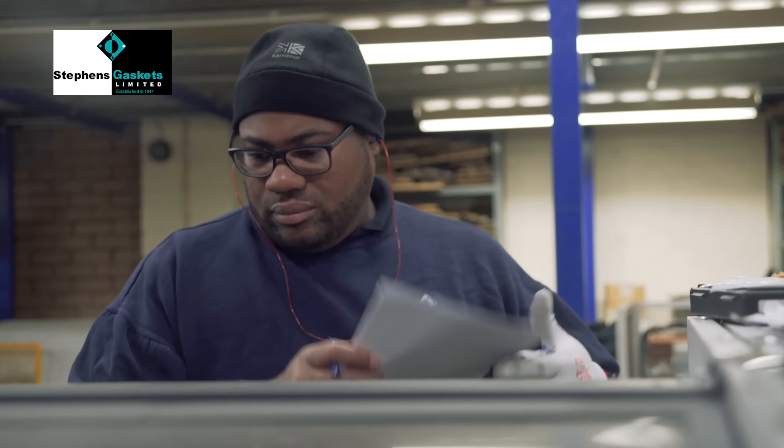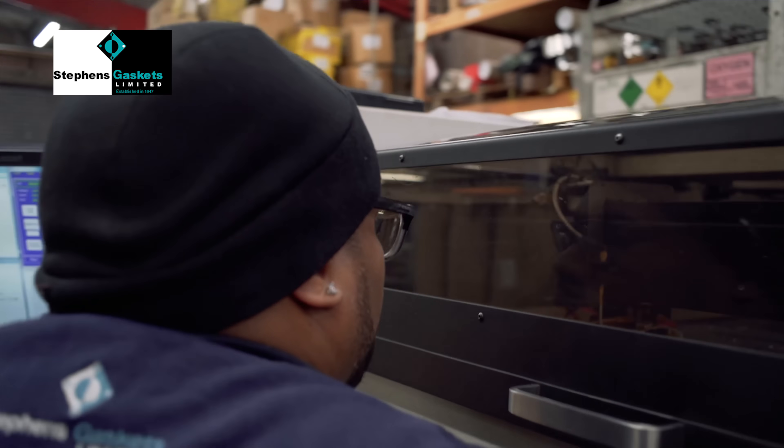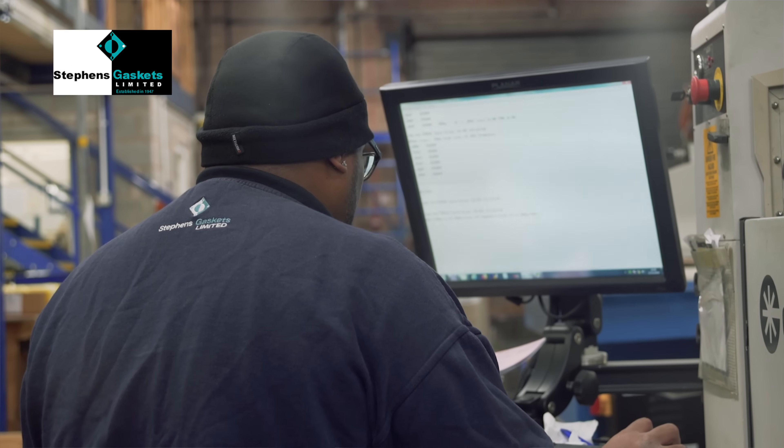Here at Stevens Gaskets Limited we invested in a laser cutter to add and bolster our capacity. We utilize this laser cutter for cutting many different materials for many different customers, for many different products. We can work to great tolerances, and as a result we can offer fast turnarounds and supply parts to a whole array of customers.